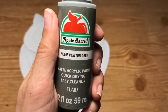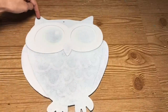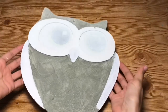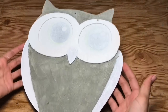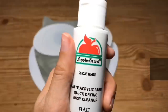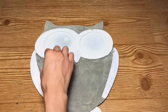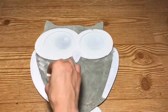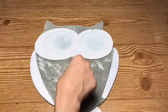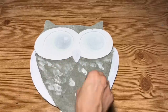Next, taking the Apple Barrel paint in Pewter Gray, I'm going to paint the inside and top of the owl for the body — this is what's going to give it the galvanized look in the center. Once that's dry, I'm going to take Apple Barrel paint in white and just dab a makeup sponge all over the Pewter Gray. Since it's thin layers of paint, it dries pretty quick so you don't have to wait long in between coats. Once I have the entire thing covered with white, I'm going to go back over it again with the Granite Gray — that's actually what gives it the galvanized metal look.